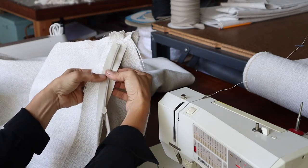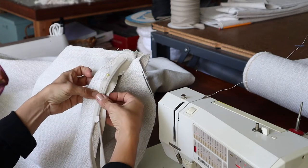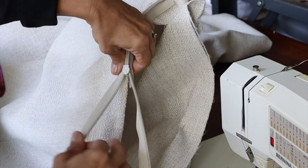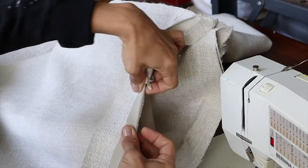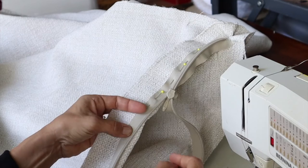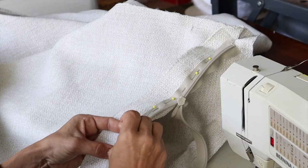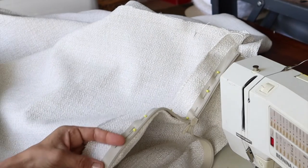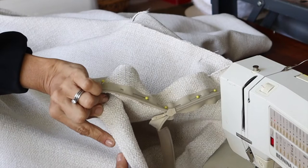Now I'm going to put my hand underneath this flap in order to pin this, because you only want to pin through this one side. We're going to line up the zipper teeth to the edge of that folded fabric. You want to be careful that the edge of your fabric comes just right to the edge of the zipper teeth.